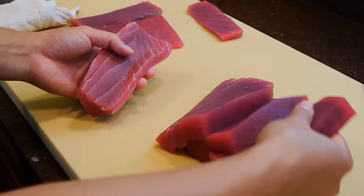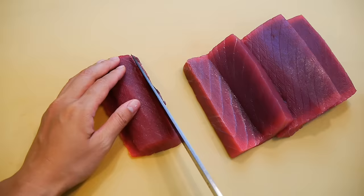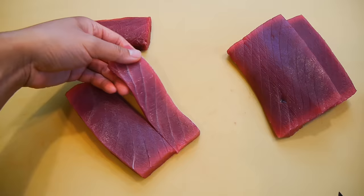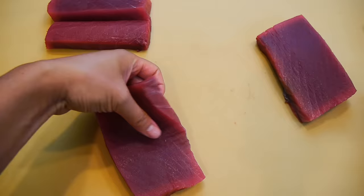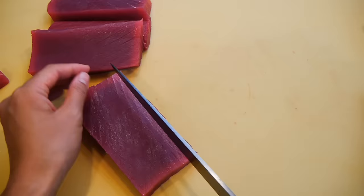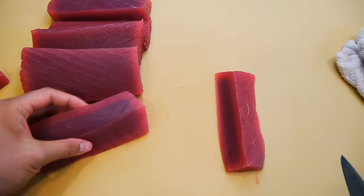After you're done portioning, it's important to go back to each piece and trim out any bloodlines left behind from the store. Go through each saku block and remove any parts where the sinew is more pronounced — normally the part closest to the skin is a little more fibrous, especially on larger fish. A helpful tip is to keep all the trimmings in a separate dish as you cut, so you can cut them into smaller pieces later — don't discard these. The Akami half that you cut off earlier can be broken down further into smaller pieces. This part of the fish is the leanest and most tender, and as you can see, there's almost no visible connective tissue compared to the others.